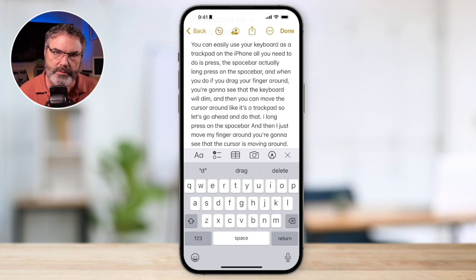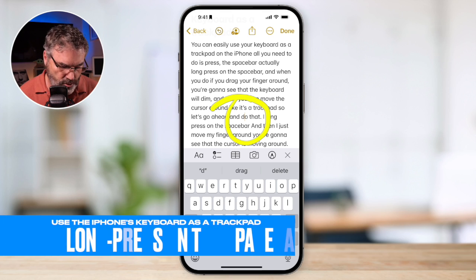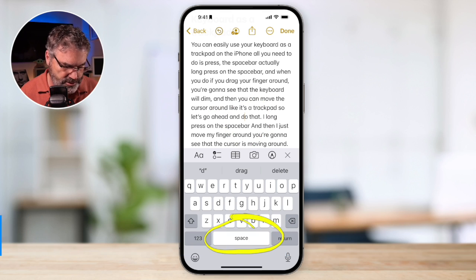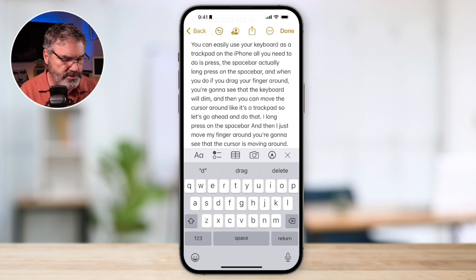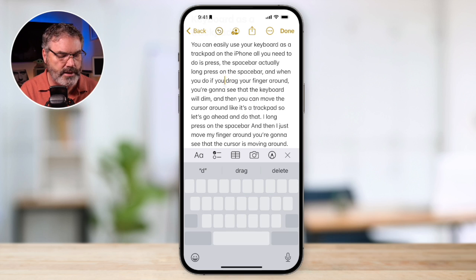What I'm able to do is move the cursor around. You can see the cursor is located right here, and I'd like to move it around like I have a trackpad. All we have to do is long press on the spacebar. When we long press on the spacebar, watch what happens to the keyboard — it's going to disappear. Then I'm able to move that cursor around wherever I want just by dragging my finger. I long press, keyboard disappears, and that cursor is just moving around.